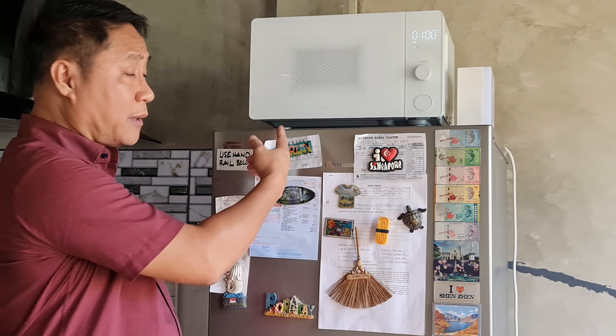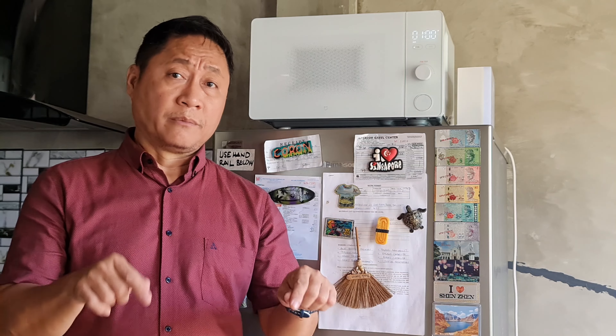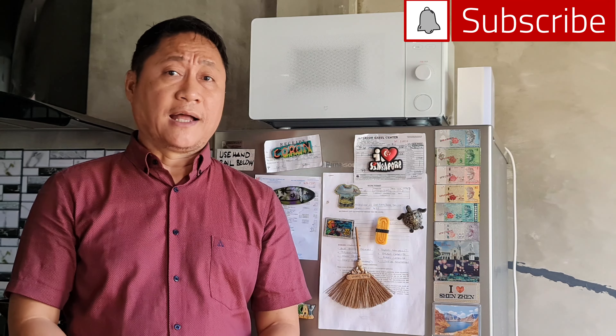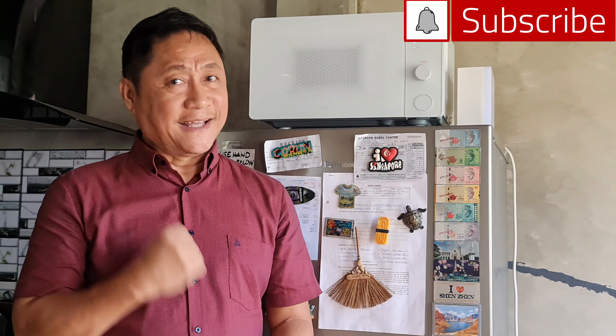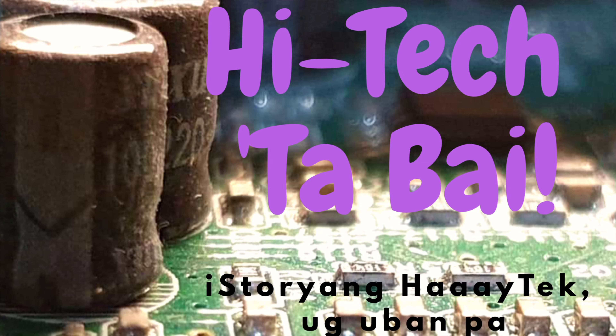Like in my other reviews, I will post a new video in case there's a major update or upgrade to the Xiaomi smart microwave oven. If you have questions please comment below, and please subscribe to this channel and click that notification bell. Thank you very much — I'm June Dariman, hi-tech kabai. Bye!